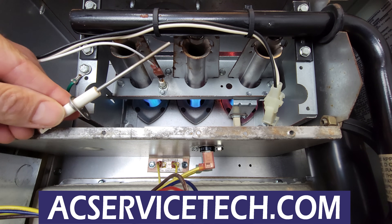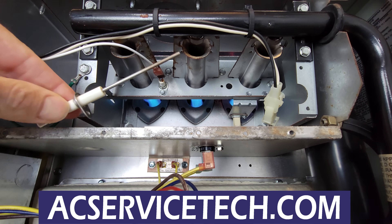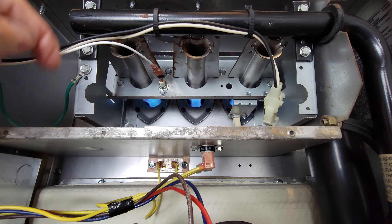Today we're going over the flame rectification process — the flame proving process for a gas furnace. We're going over the flame rod, testing, and the significance of the ground wire.